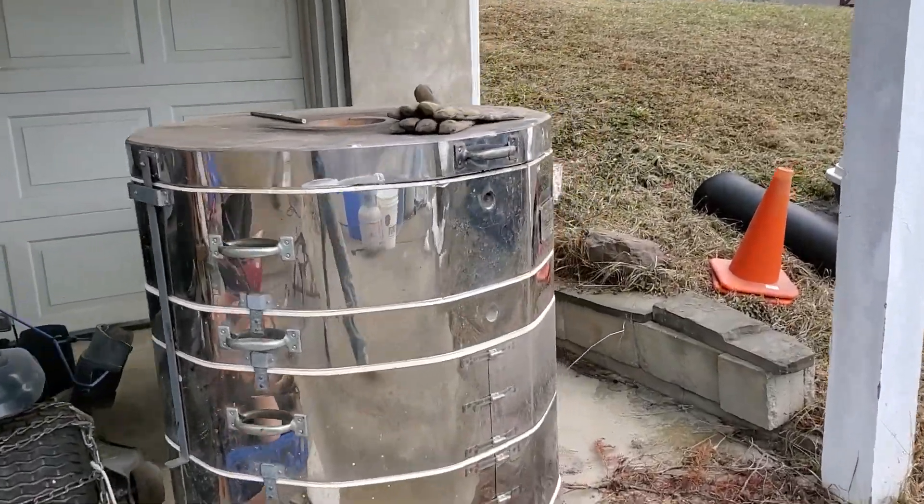Greetings friends, it's me Al from Creek Road Pottery. I want to do this video because I just got an Olympic kiln updraft very reasonably. One of my past professors thought of me and said he knew where this big kiln was, almost brand new. The person was moving and just needed to get rid of it, so I went and picked it up and it's quite amazing.